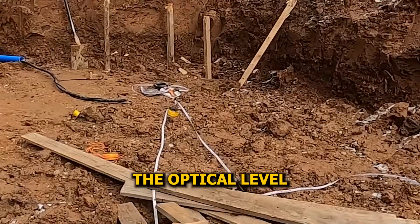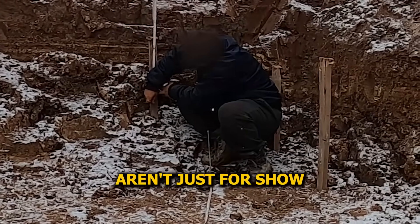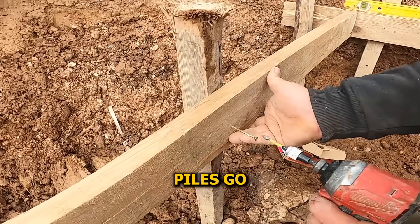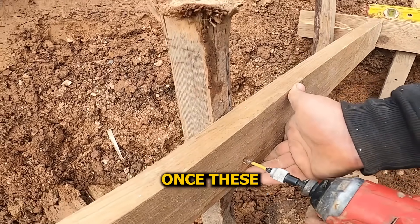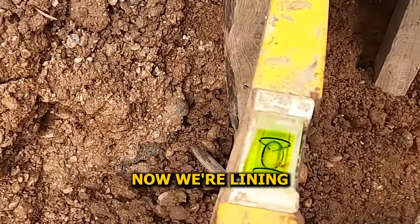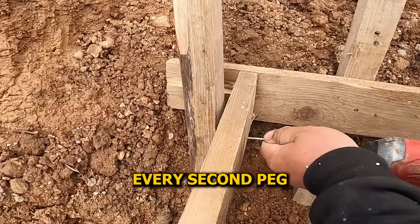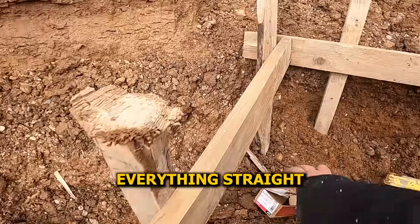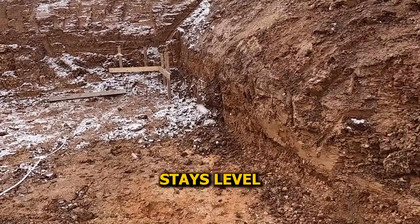We're using the optical level to mark the exact same height across every peg. These height marks on the axes aren't just for show — they're reference points for everything that comes next. Need to know how deep the piles go? You measure from here. How high the rebar mesh sits later? Still from here. Once these lines are set, we can double-check every level across the entire basement from start to finish. We line the boards up with the marked height from the optical level, but only on every second peg. We fix one end of the board to the mark, then adjust the other side using a spirit level to keep everything straight.